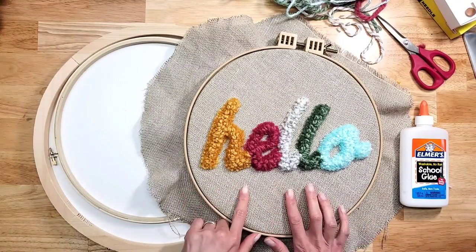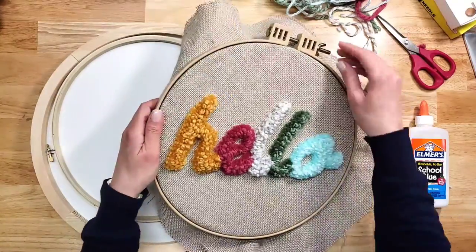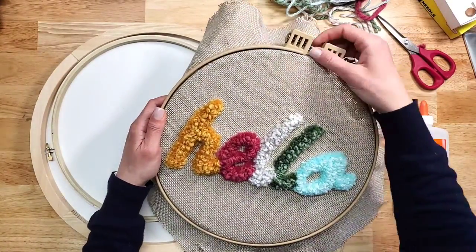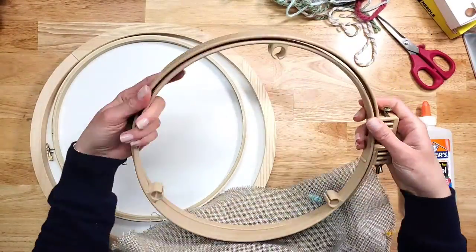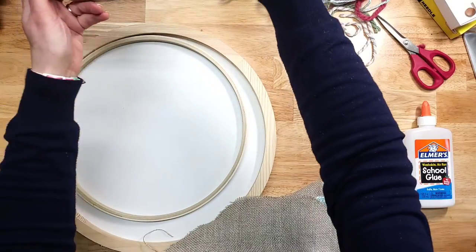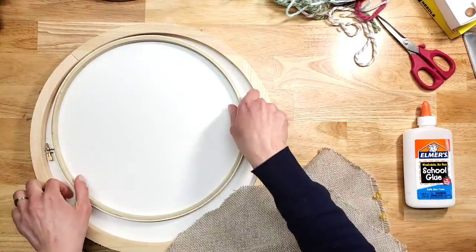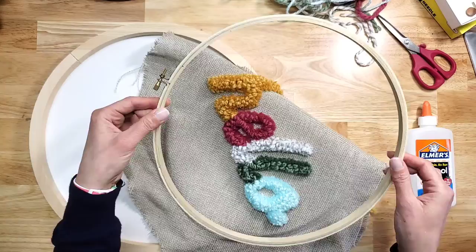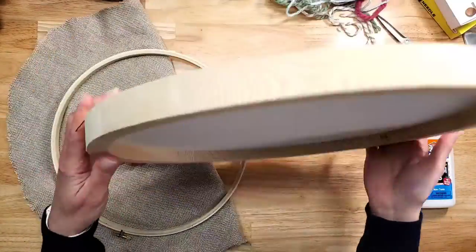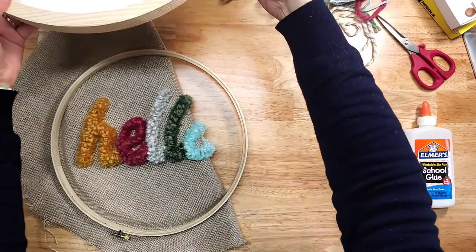Now that we are done, we need to make it even cuter by displaying it properly. I'm going to take this out of my no-slip hoop, which you can reuse for many more projects. This is the strongest hoop on the market and the only one I recommend for punch needle. Then I'm going to grab a regular embroidery hoop and this cutie pie, which is like a display box that you can hang.